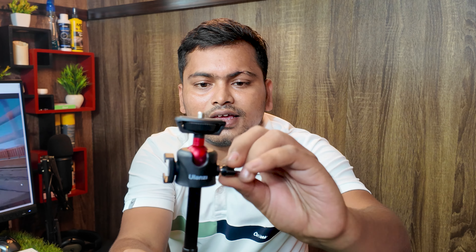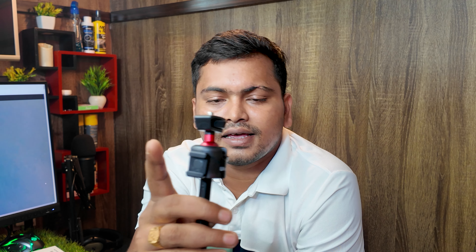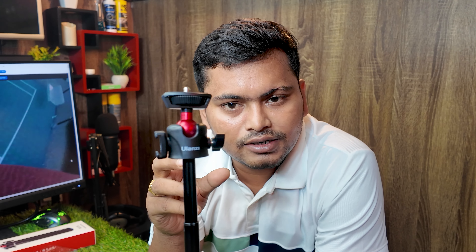You can see the ball head — just loosen it and you can adjust it, then fix it. You can also attach a mount — like a video light for low light situations — and you can attach a microphone as well.